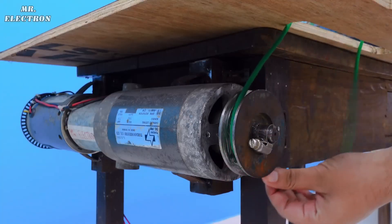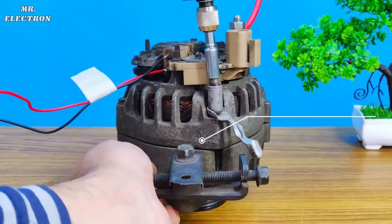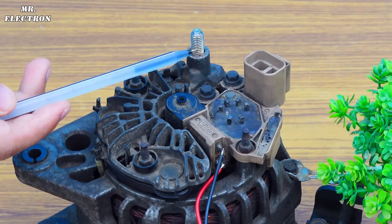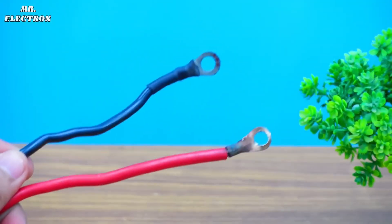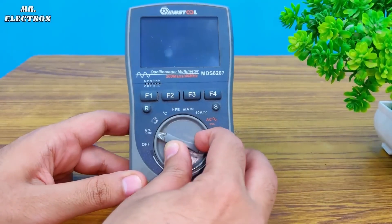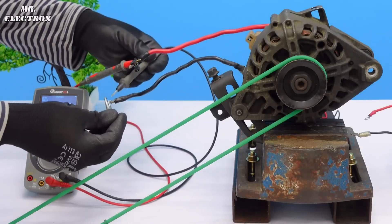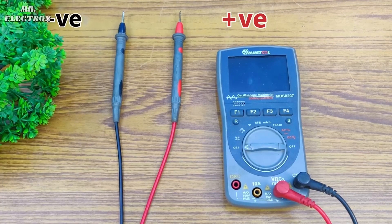This is the belt that will be used to couple the DC drive and the alternator — it is quite stretchable. As I showed in the past, the body is the negative output and the longest screw terminal is the overall positive output, so I have already connected the red and black wires to these points. Now let's take the multimeter, point it to DC voltage measurement mode, and connect its pins to the alternator output wires — red is positive and black is negative.